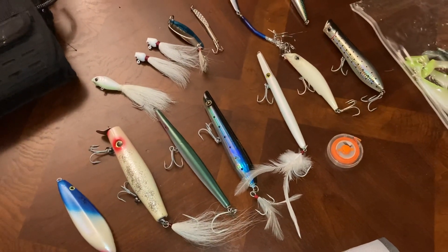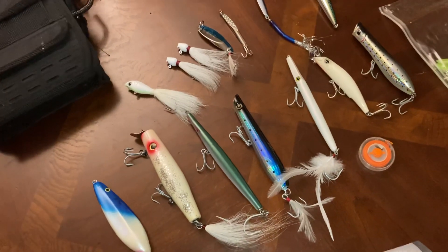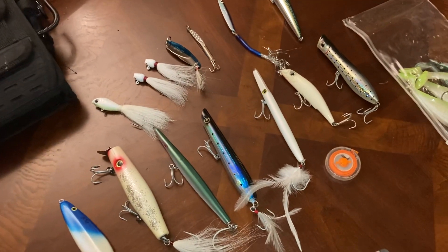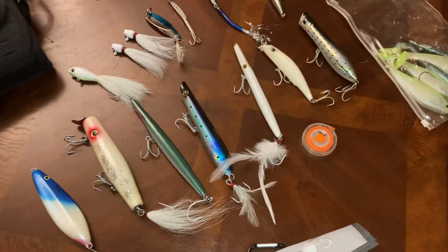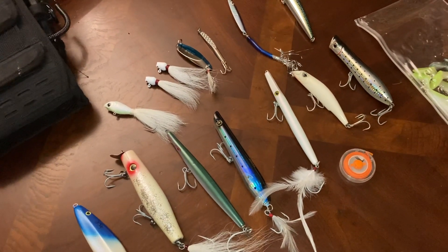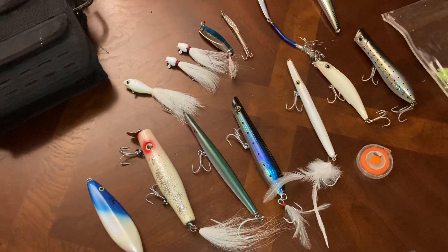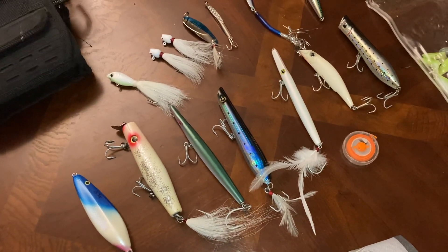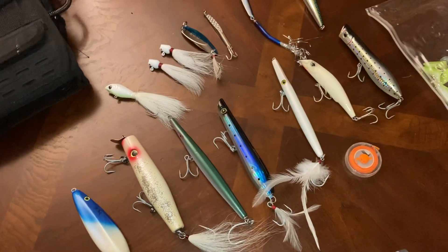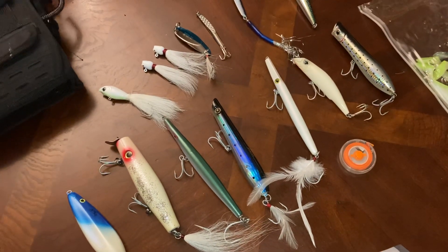I'm going to go through the lures — as you can see, some of them are very shiny. The majority of them are new this year. I've been chunking mackerel and using bait for the past three years fishing for stripers off the beach in the surf. Toward the end of last year I started being more of an angler. I'm a long-time bass fisherman, so I decided to fill my bag with what I already know about fishing. I want to cover every level of the water column — lures that float, lures that sink.